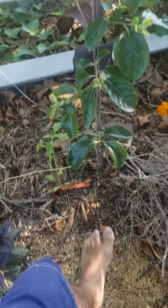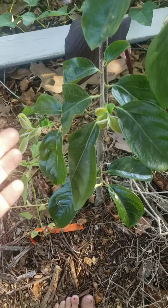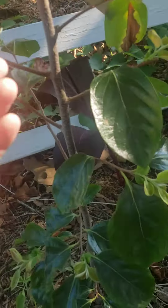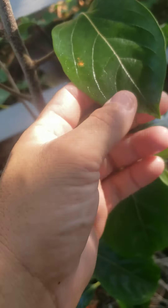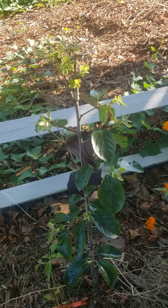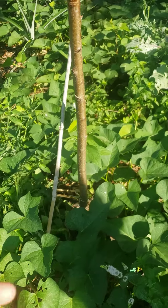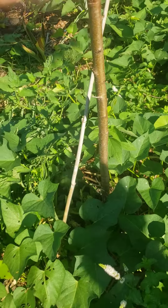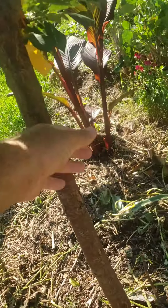So all spring and summer this thing had not grown at all — it was just a stick. Then it grew these big old leaves. It's a persimmon. I was like, why aren't you growing like everything else? Our peach tree got bigger, our plum tree — look how fat he got.